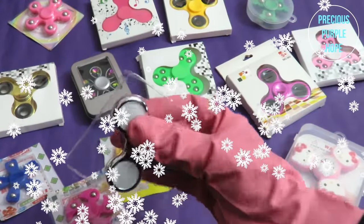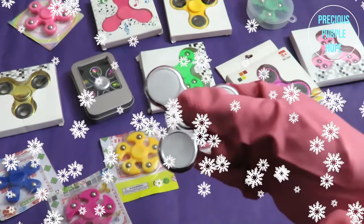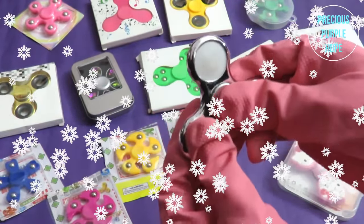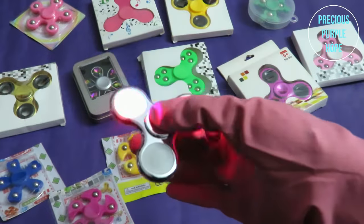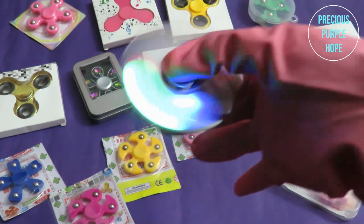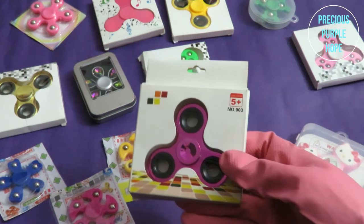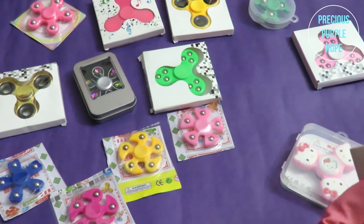This Fiji Spinner is a Light Up Fiji Spinner. I will open the Fiji Spinner. This is a spin — I will press the Fiji Spinner and spin the light up. Wow! Here comes the Spinner.